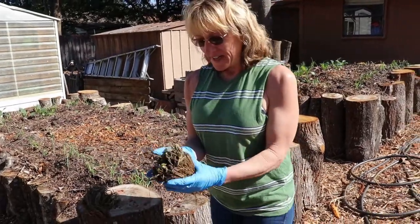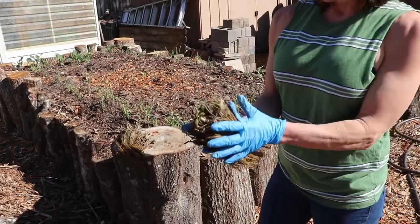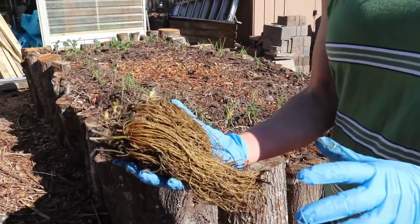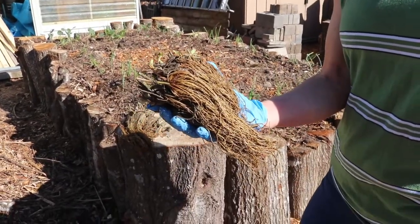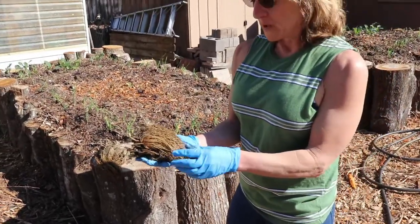So excited my strawberry crowns are in. This is how they'll come in the mail — they're not dead, don't be alarmed thinking they're dead, they're just dormant. The first thing you want to do is soak your strawberry crowns for a couple hours in water to give them a good chance. That'll rehydrate them and they'll start greening up pretty quick.